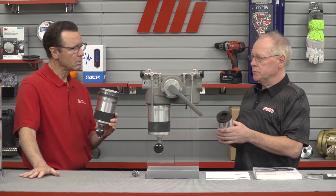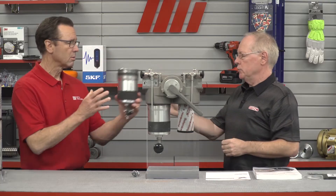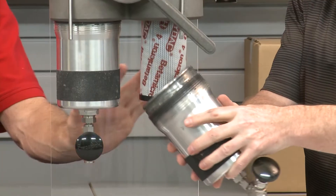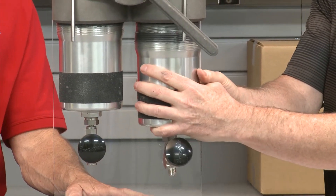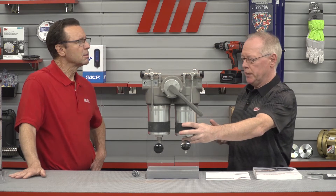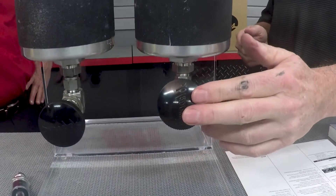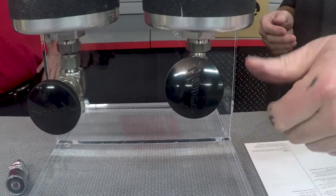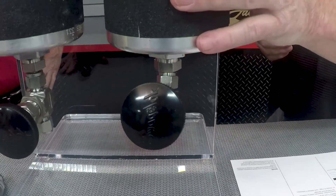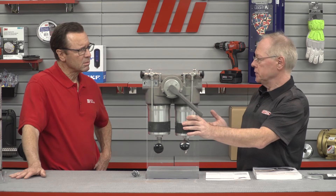For these bowl-type filters, push the replacement element back onto the nozzle, then put the bowl back on. Turn it until you hit metal-to-metal contact, then screw the drain screw back in — or in this case, tighten the valve. Once done, you can back the bowl off by a quarter turn, because the regular seal design will seal regardless. Torquing is not required; in fact, over-torquing can actually result in leaking.